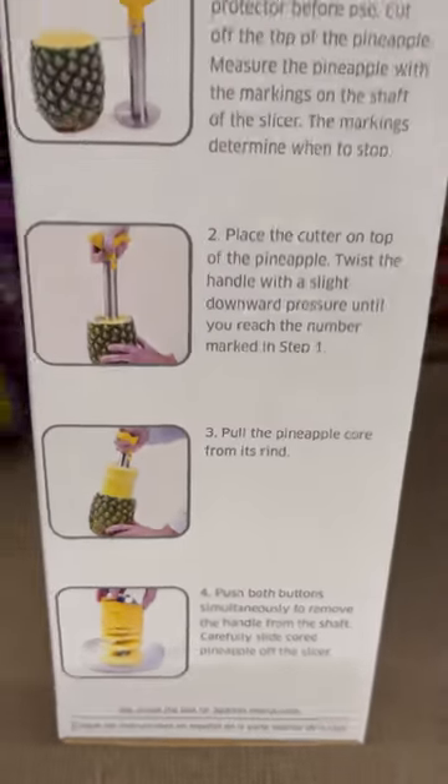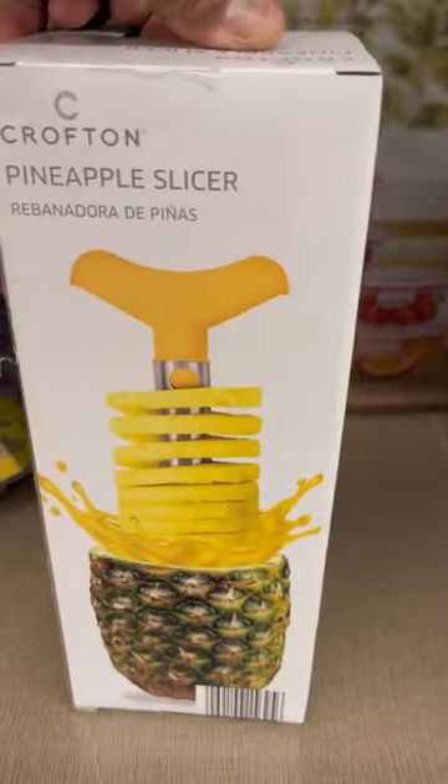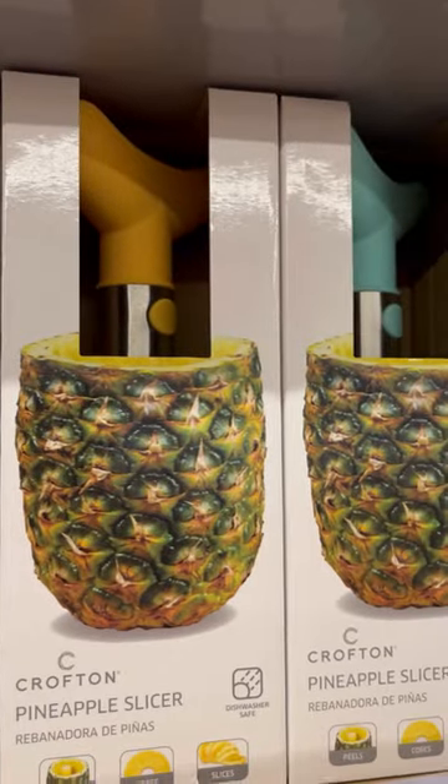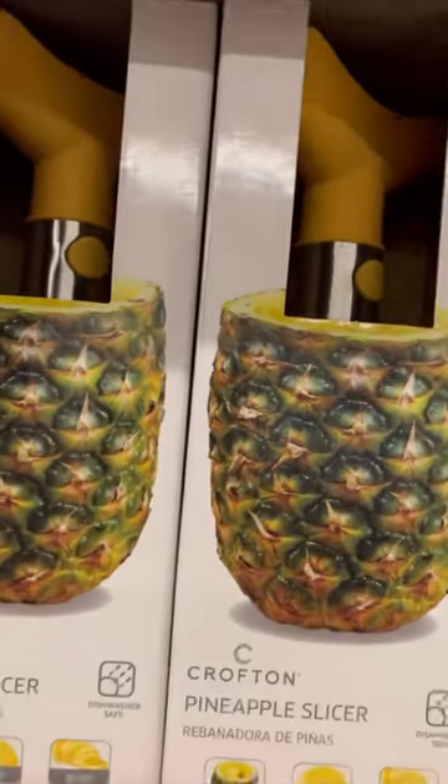You put it in, turn it, and pull it on out. They got different colors, but it's only five dollars — if you do a lot of pineapples, it's worth it.